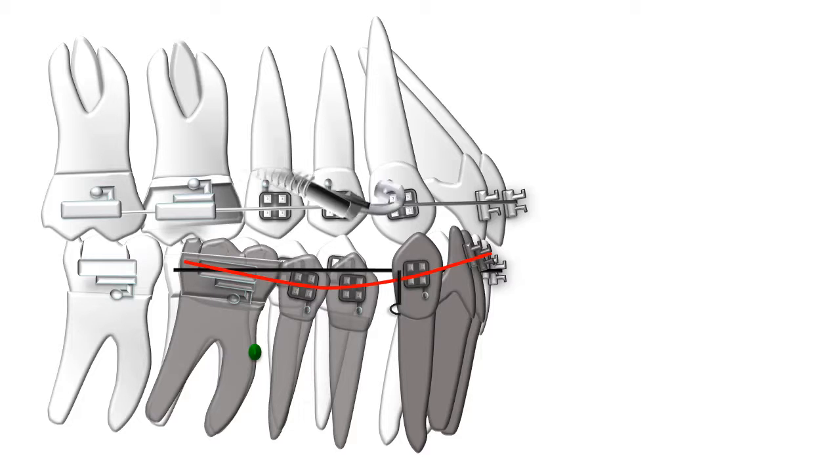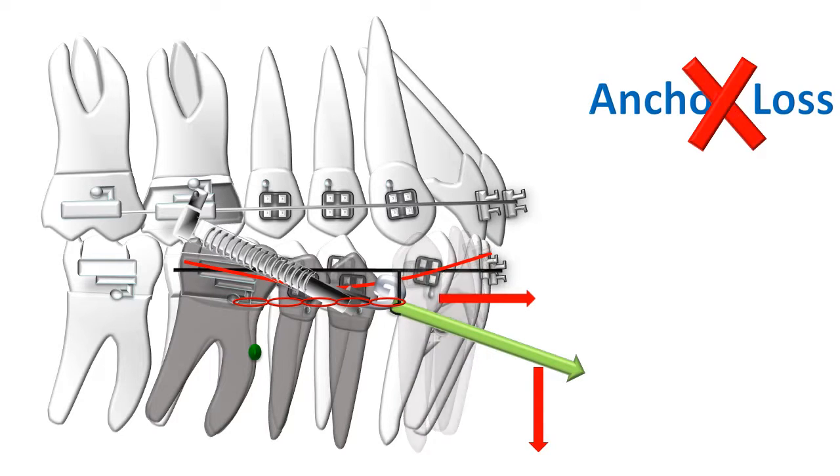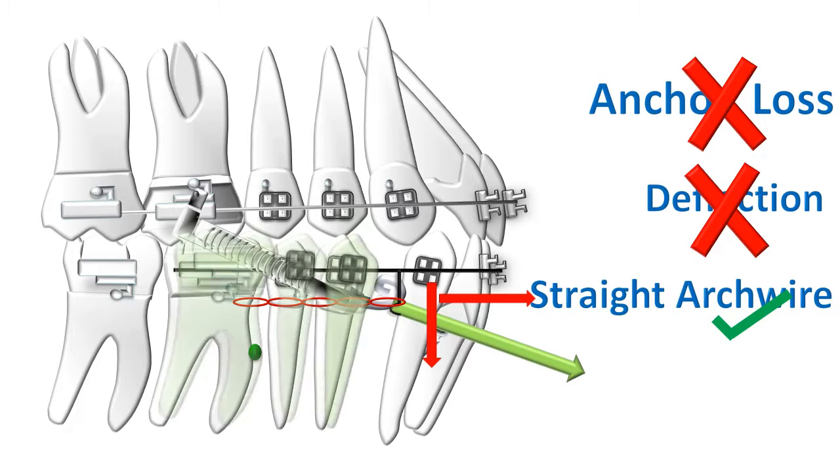Fixed functional appliances fit into this by creating a specific force system on the lower arch — an intrusive and mesial force near the canine. The mesial force takes care of anchor loss, while the intrusive effect plays a big role in preventing deflection of the arch wire in the anterior teeth. This automatically ensures that the arch wire remains straight, ensuring smooth protraction without any tipping.